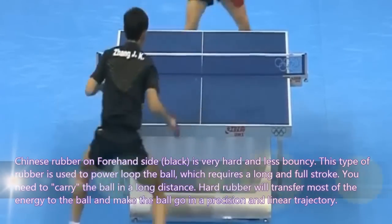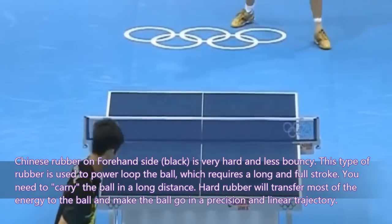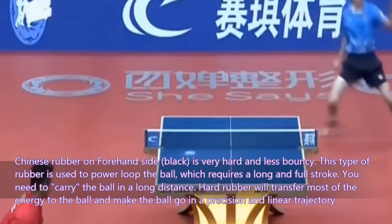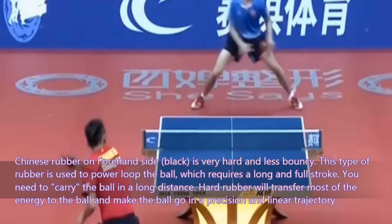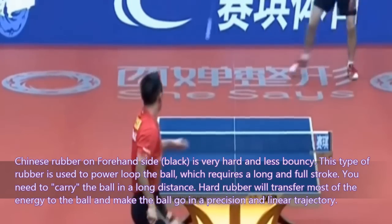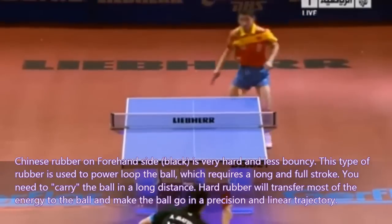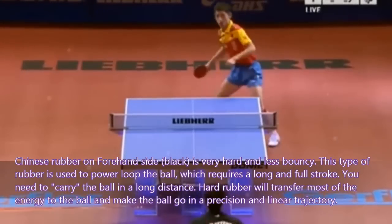Chinese rubber on the forehand side — black — is very hard and less bouncy. This type of rubber is used to power loop the ball, which requires a long and full stroke. You need to carry the ball over a long distance. Hard rubber will transfer most of the energy to the ball and make the ball go in a precise and linear trajectory.